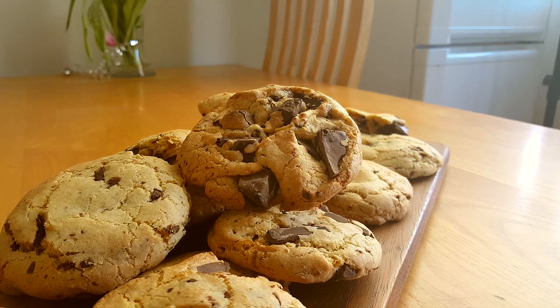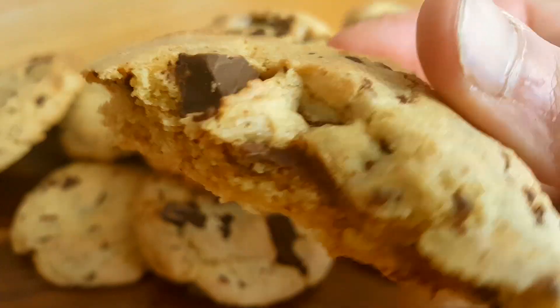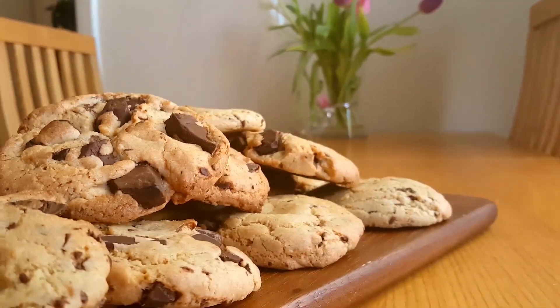Quick vegan chocolate chip cookies — crisp on the outside, soft on the inside. I can't wait anymore, I'm going for it! Munch munch munch — and that's it, thanks for watching! Let me know if you're an easy vegan.